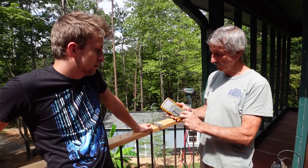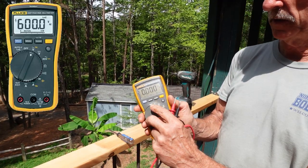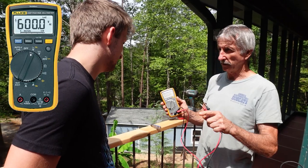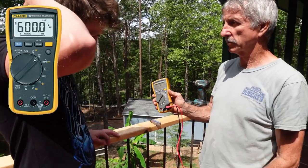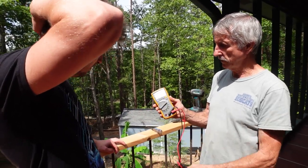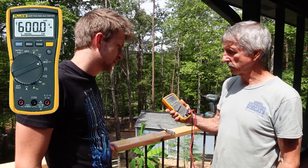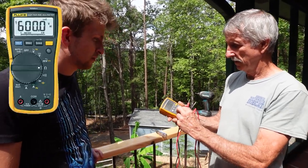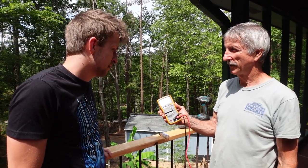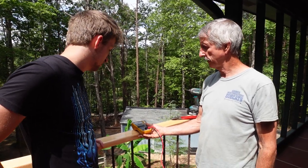There are different settings on the voltmeter. The setting with the little wavy arrow is alternating current — it goes up and down. The next one is volts direct current — the straight line. What do you think 'mV' is? Millivolts — it measures much smaller voltages. And you know what that symbol is? That's an omega symbol. What's it for? Resistance.